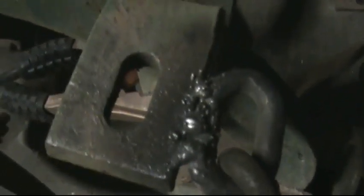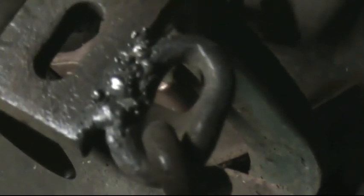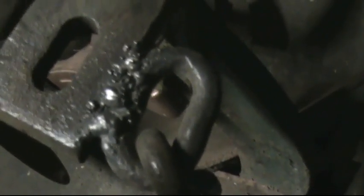Well guys, it just doesn't get the penetration my other one did, but that's also because it's not an industrial welder. Look at that chicken shit weld. Alrighty guys, well that's what I got to work with anyway. Okay, take care.